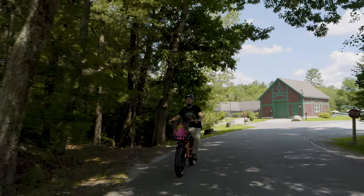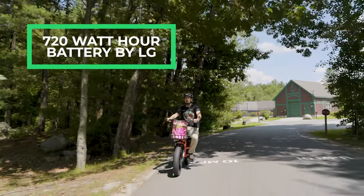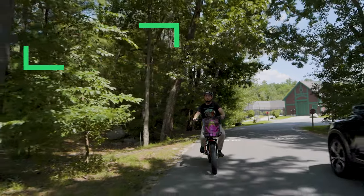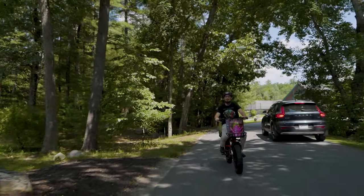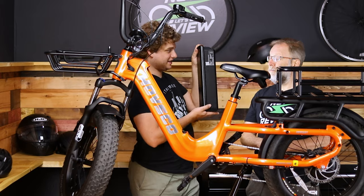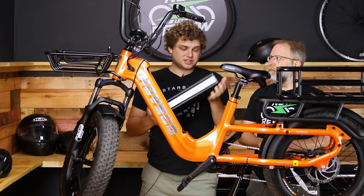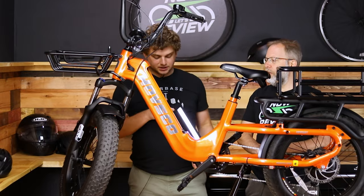Before we get into more of the accessories, let's talk about the battery. This comes with a 720 watt-hour lithium-ion battery made by LG, so you're getting a nice battery made by a reputable company — this isn't a who-knows kind of battery. A cool part about this battery is it's got a light on it. It's a very bright light, and it will even do flashing. So if you break down, for instance, it would be nice to just set this out so people can see you at night.